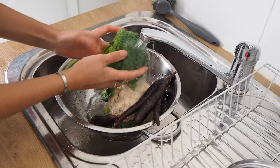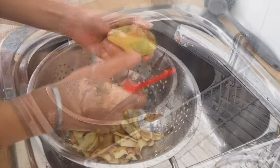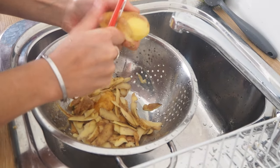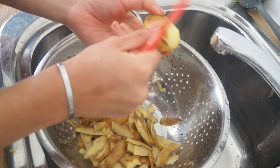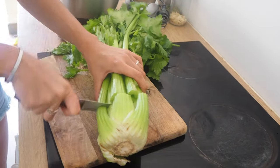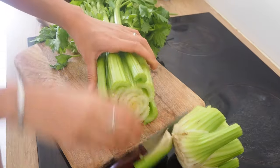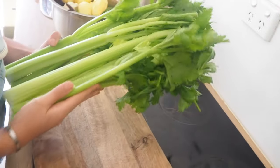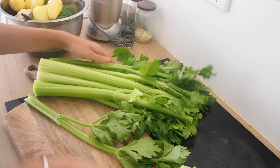First things first, I started off by washing all my vegetables and peeling the potatoes. Then on to chopping the vegetables. I obviously didn't use all of this bunch of celery for the soup, but since I feel things like celery go off quite quickly, I cut up the whole bunch and stored leftovers in airtight containers in the fridge and freezer.